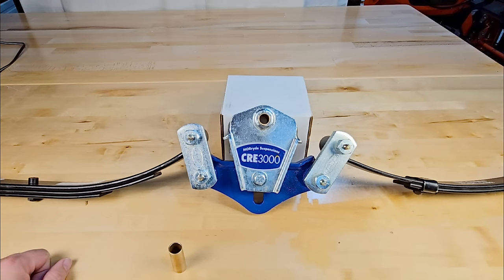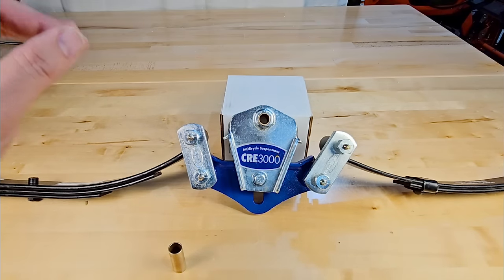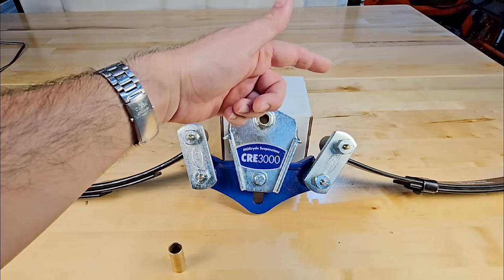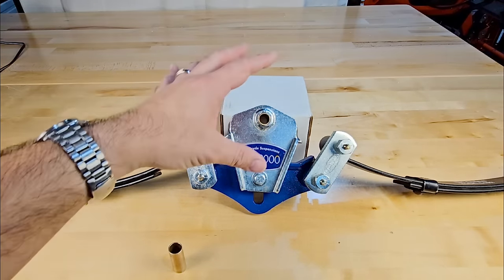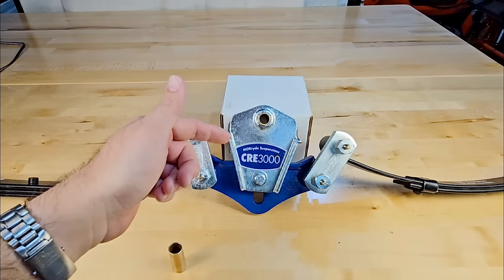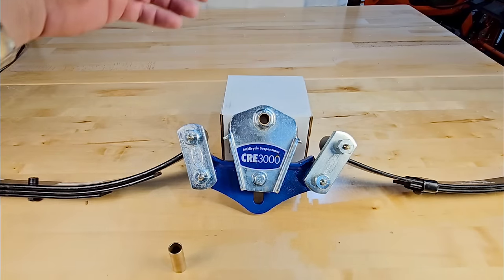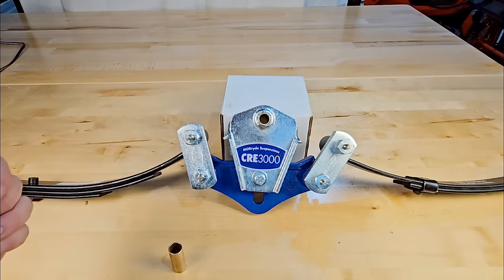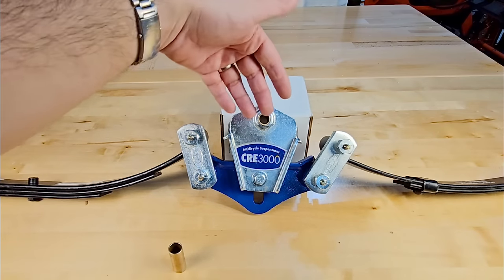A common claim is that RV manufacturers stick with leaf springs simply because torsion costs more — but that's not entirely true. A torsion axle does cost more than a standard axle, but when you add up the cost of a standard axle with leaf springs, an upgraded suspension equalizer, heavy-duty shackle straps, greasable wet bolts, and all the components on most mid-to-high-end leaf-sprung trailers, the costs are roughly equal. In many cases, the fully upgraded leaf-spring system actually costs slightly more than a torsion axle.